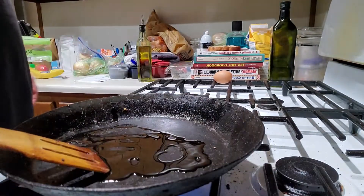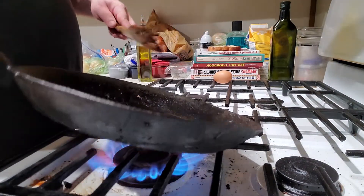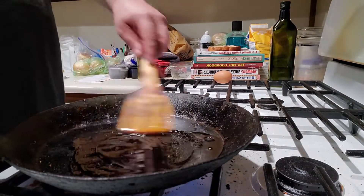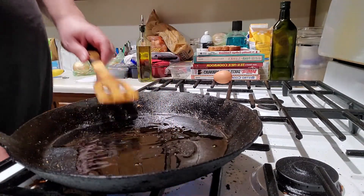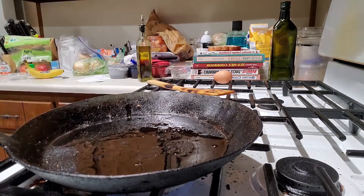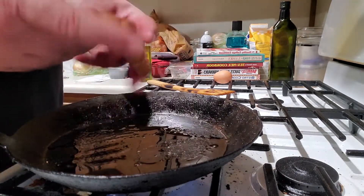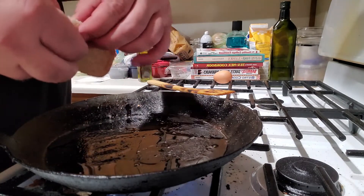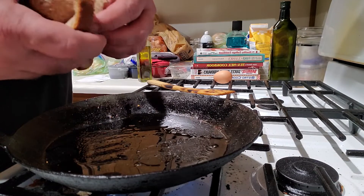I got myself a pan. I'm just going to put a little bit of olive oil in there. Put this down here so you can see it. And I'm heating the pan up at a medium heat.